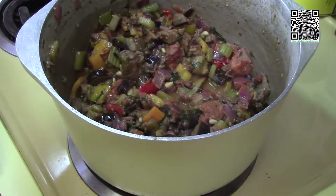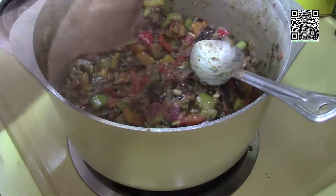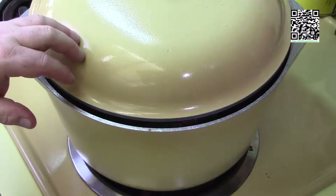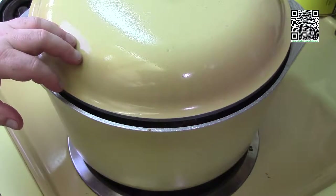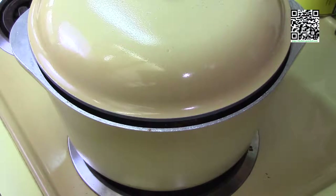It actually needs a little more black pepper. Give it a mix and taste again — much better. Cover with the lid and let it sit for 10 to 20 minutes, then put it in the refrigerator and let all the ingredients marry together overnight.